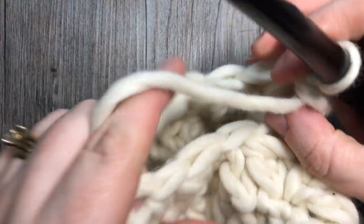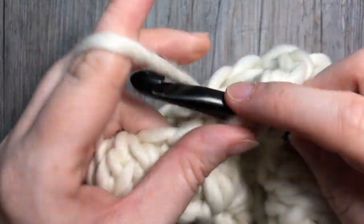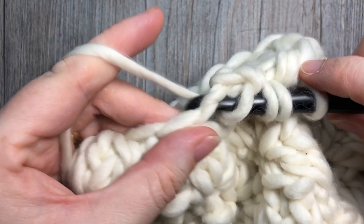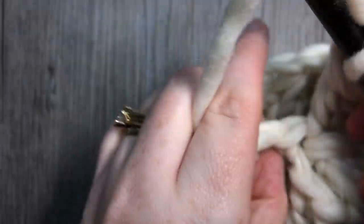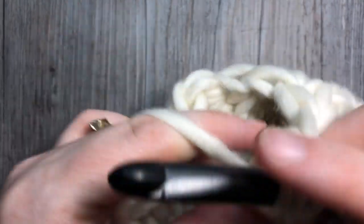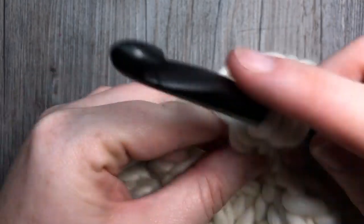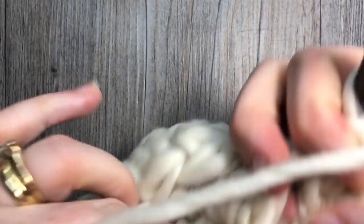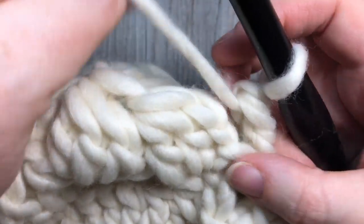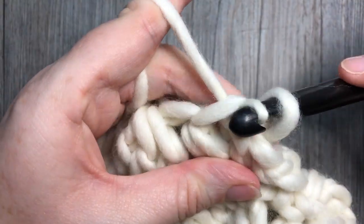I only have two more clusters here to work, so I'm just going to continue working around. Once you're back at your first cluster, join with a slip stitch in the top.